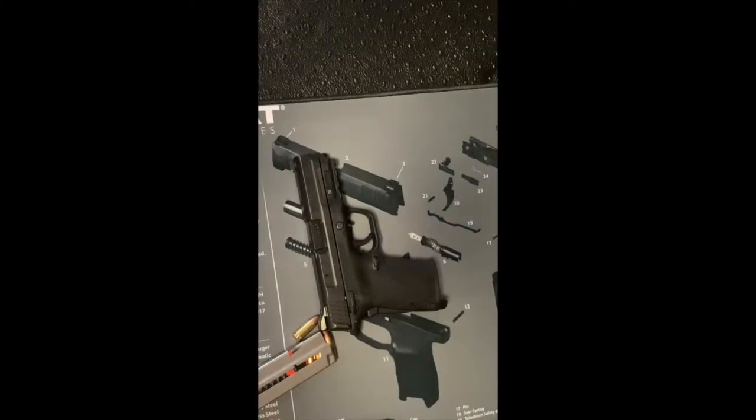We're going to keep putting these videos out. Thank you guys for your time. We'll go to the range next and then we'll continue — as always, pick the guns up.